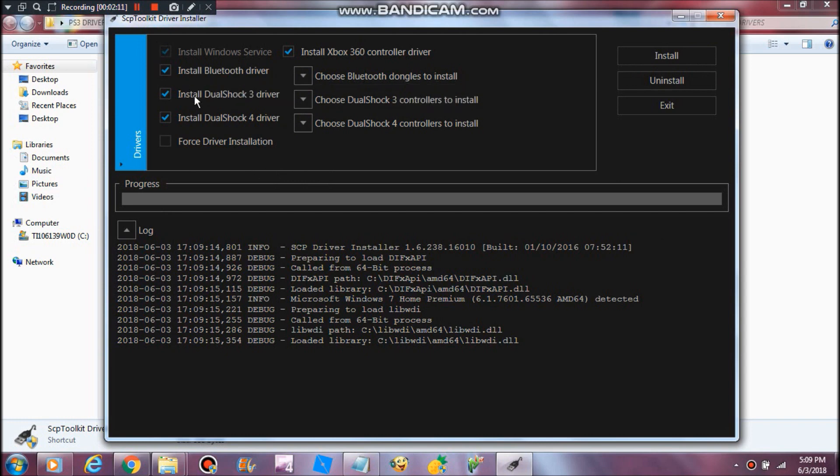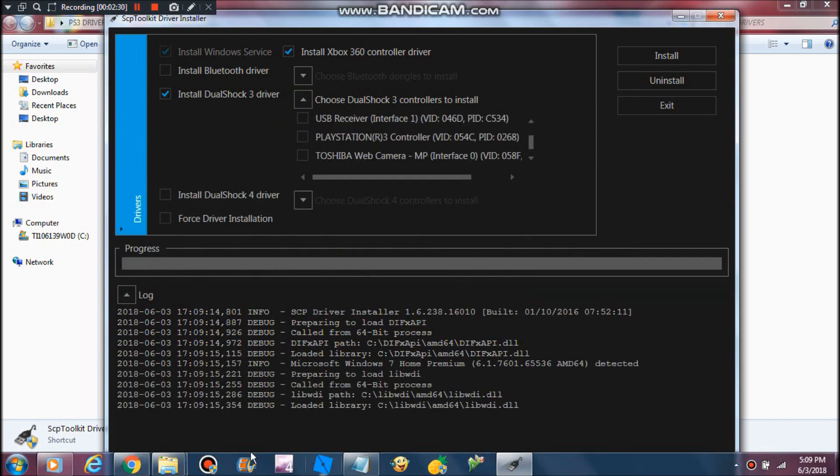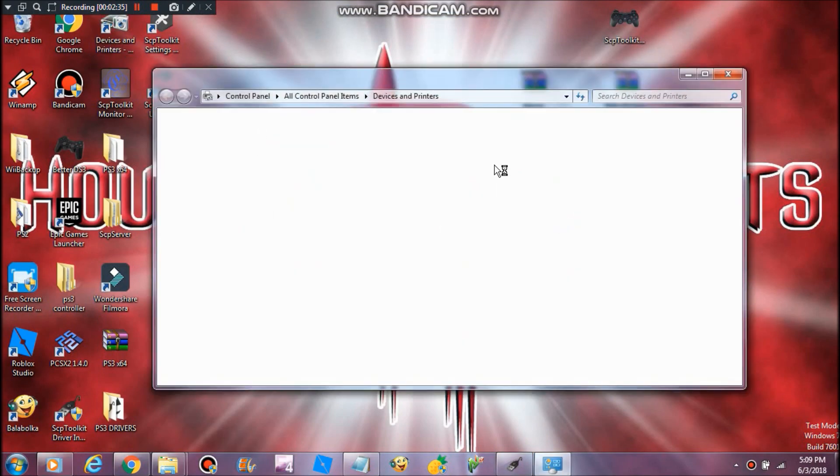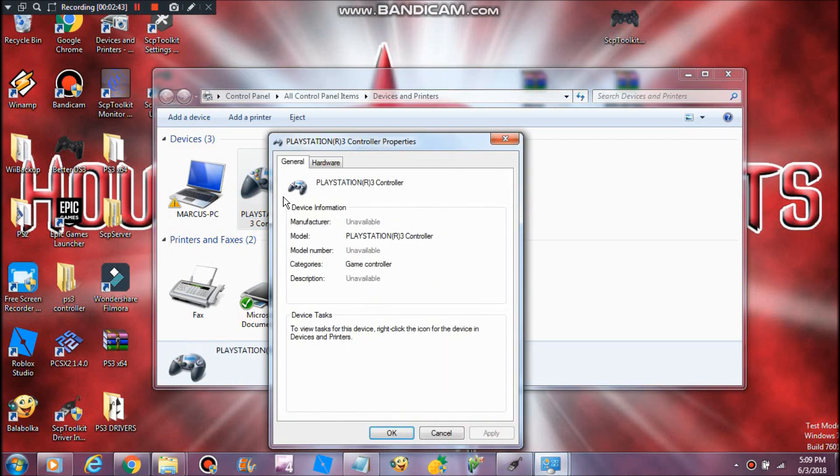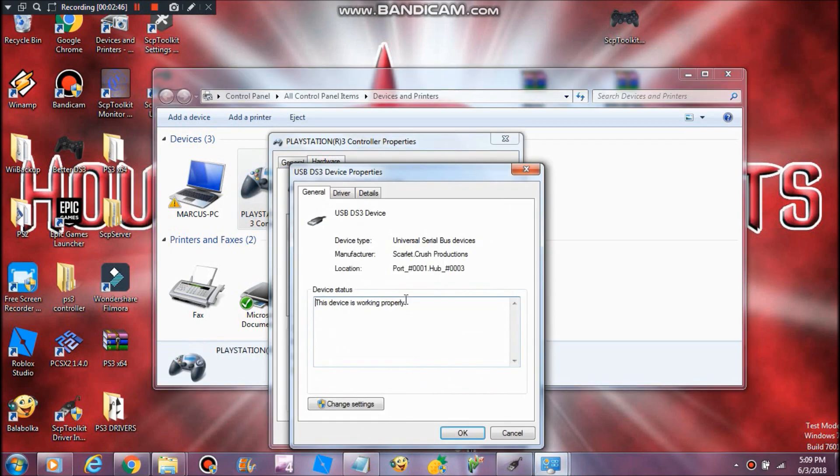If you have Bluetooth, you can use the controller wirelessly. But I don't have Bluetooth, so I'll go wired. What you want to do is check what controller you have — go to Devices and Printers, and you should have it listed there. If you don't have it, just update the drivers.